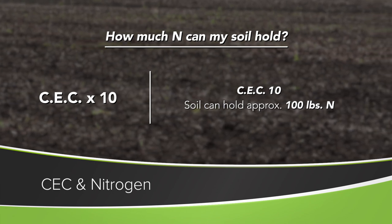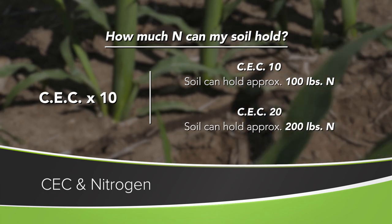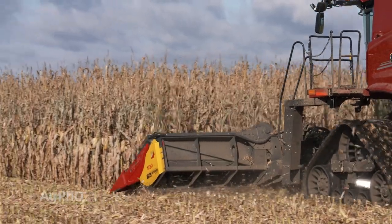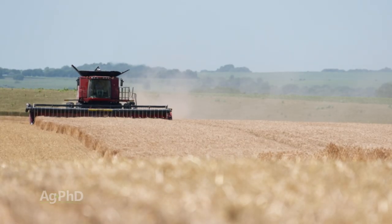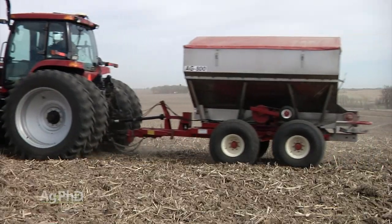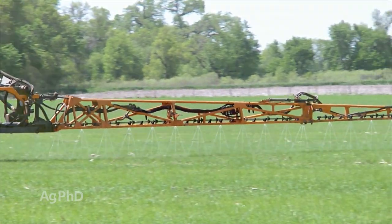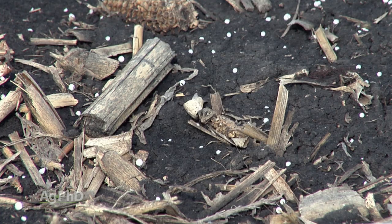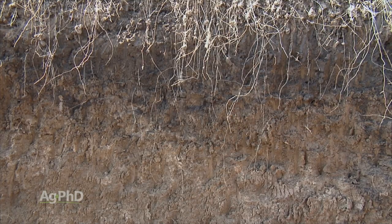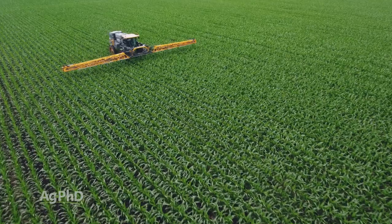If you have a cation exchange capacity of 20, you could hold 200 pounds of nitrogen at one time. And as our yields keep going up on crops like corn and wheat, we need to have more nitrogen available throughout that season. So this is going to give you an indication of whether you can put a whole bunch of nitrogen on at one time, or if you're going to have to spoon feed nitrogen throughout the season. You still have to use some common sense here — it's not like if your soil can hold 200 pounds of nitrogen it's going to hold it forever — but at least it gives you a general idea of how far you can push it on those nitrogen applications.